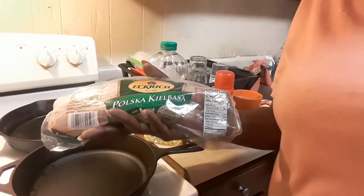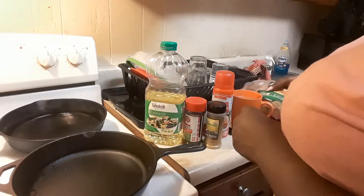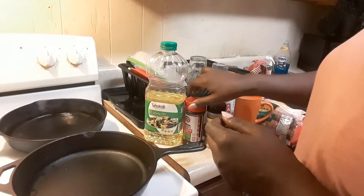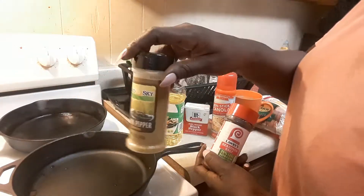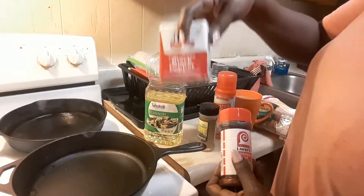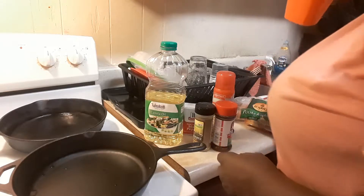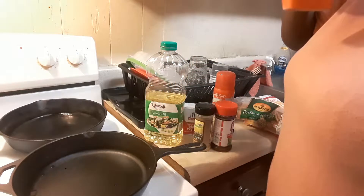I got my tater tots already baking. What I used on my tater tots was: I sprayed the pan down with some canola oil, used some Lawry's season salt on my taters, and some lemon pepper seasoning. You can use salt and pepper to taste. I don't use a lot of salt, but I cook with it — I just don't add a lot after.